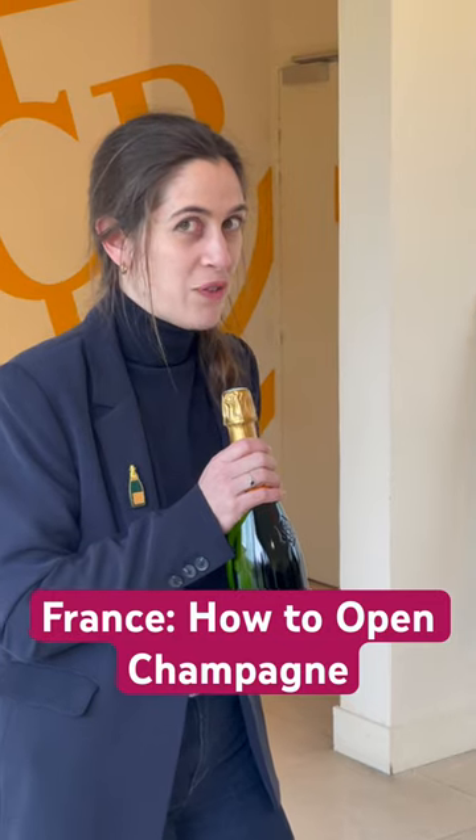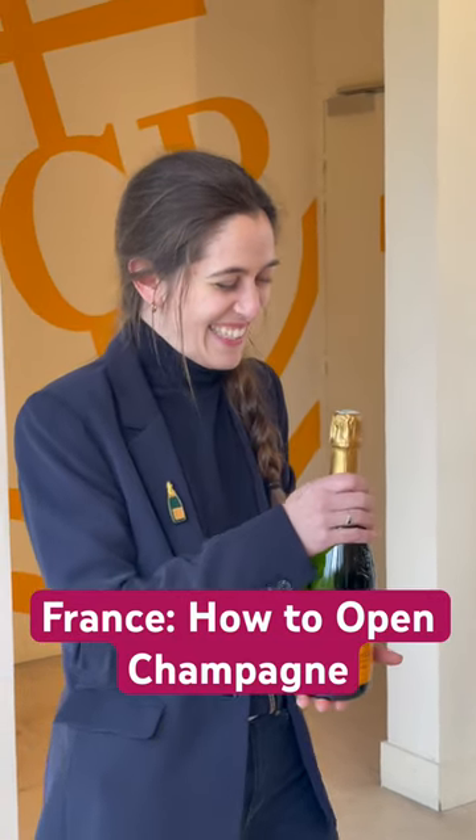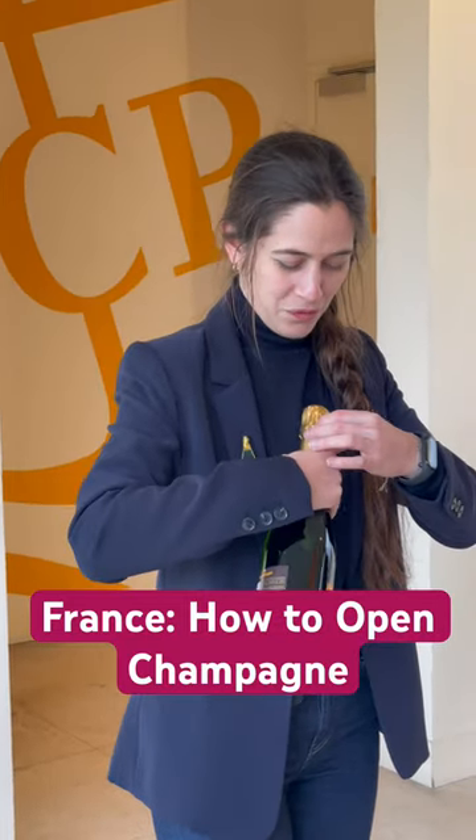So the first thing I will do is show you how to safely open a bottle of champagne, but I'd rather be honest. I'm a professional at drinking champagne, not opening the bottles, and not serving them. So the first thing you want to do is remove the golden foil. In French, you call it la coiffe.